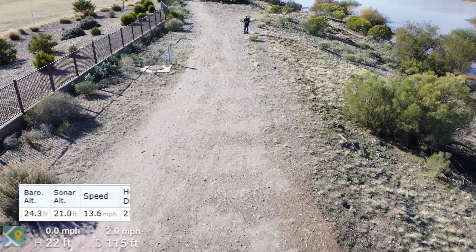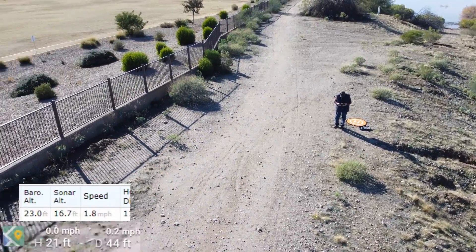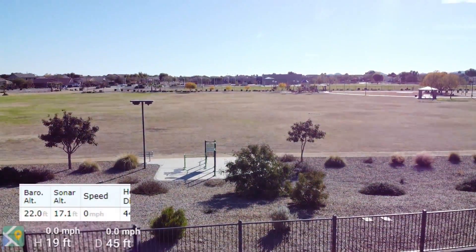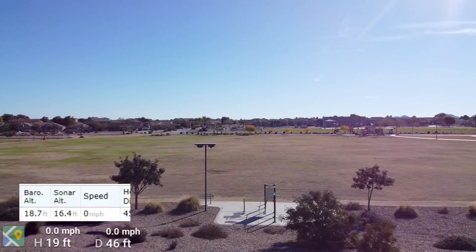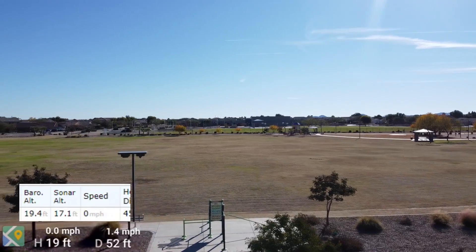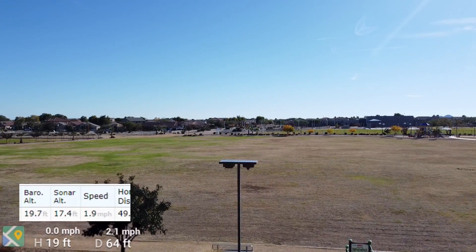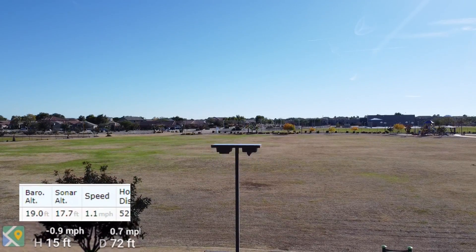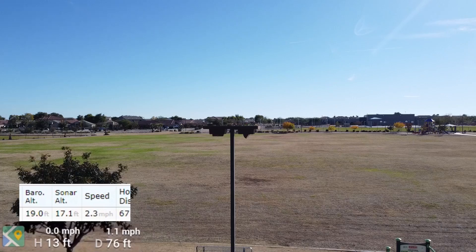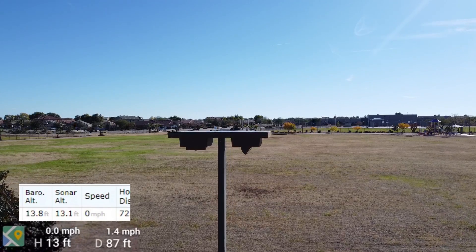Now I'm going to turn and go back to the lamp post one more time. Remember when we were there before it was reading 13 feet. Watch the barometric pressure and altitude, and the sonar altitude — because this is low enough that the drone is using sonar altitude, and the barometric altitude is lagging behind, but you'll see it will catch up. Looking at the bottom of the screen, the altitude says 13 feet and the sonar altitude will eventually catch up and also say 13 feet.